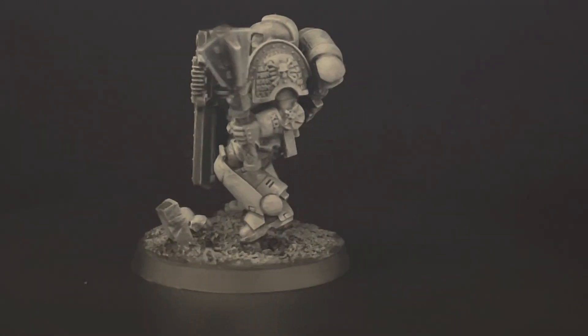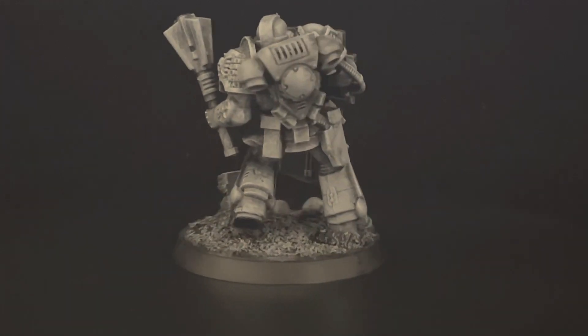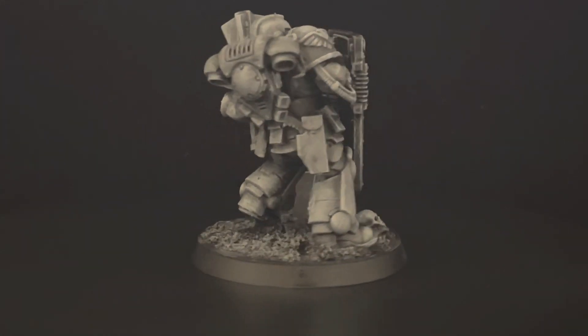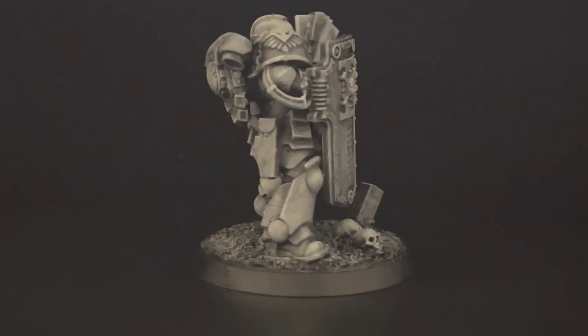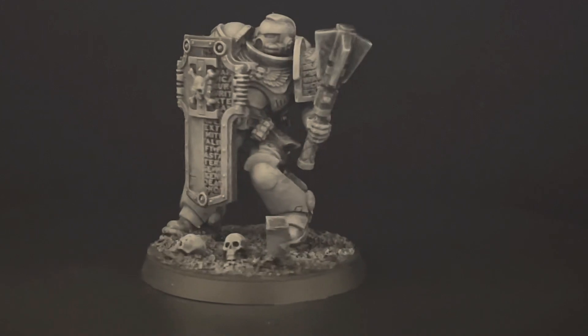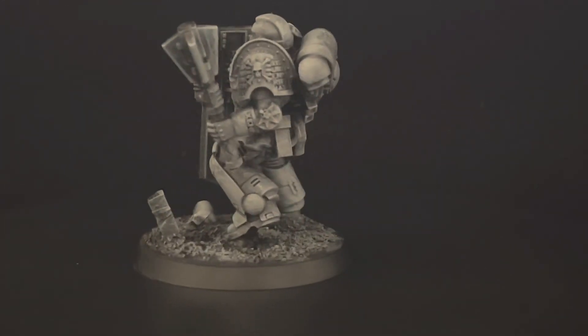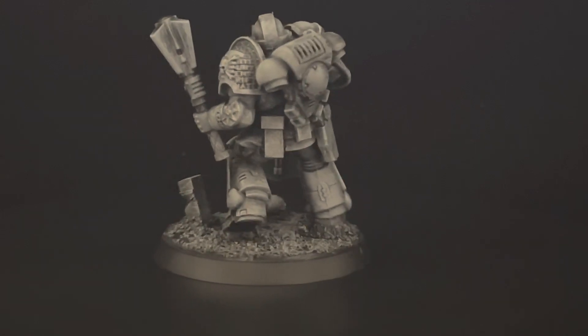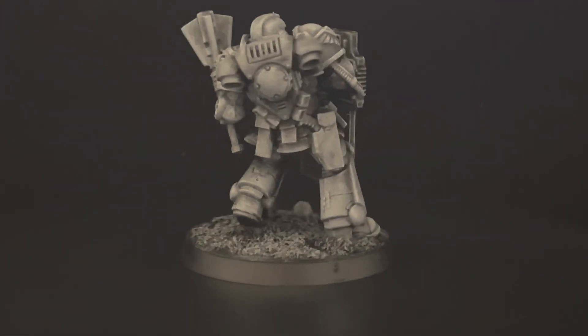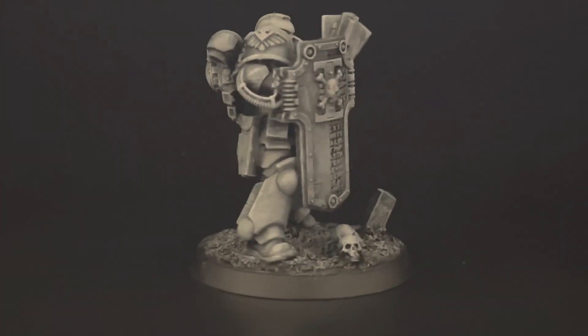As I said, I'm very happy with these models. I like to do Deathwatch using Primaris sometimes — they're very good models, I think, and they fit very well. I gave him a Firstborn helmet in this case, just to put more variety in the model. Subscribe to the channel guys, ring the bell — I will be posting some more videos.